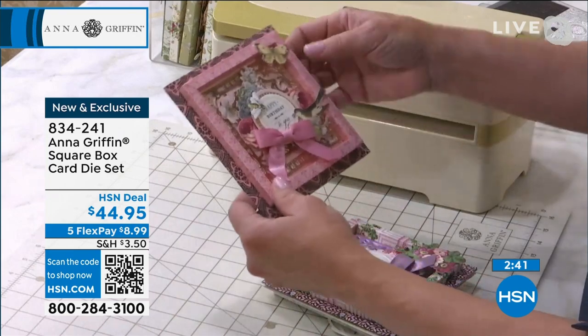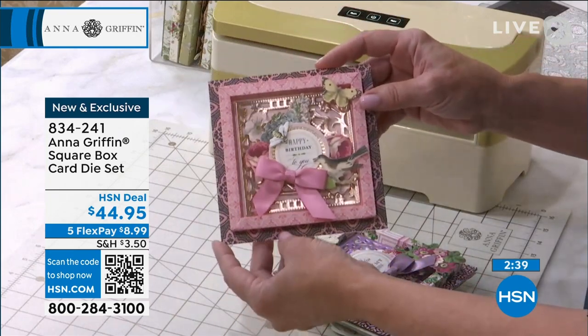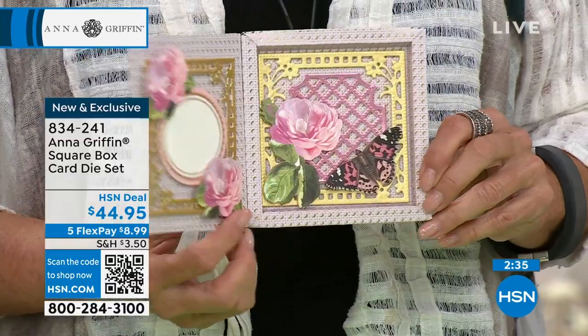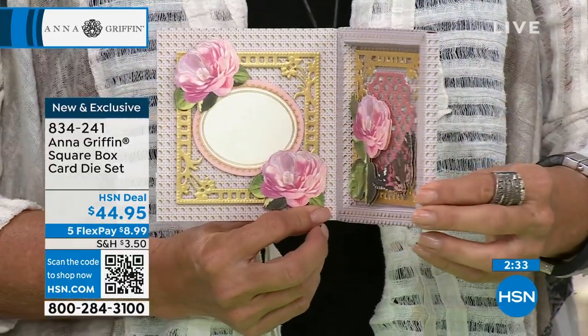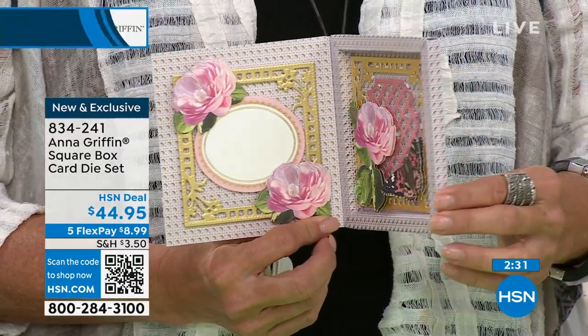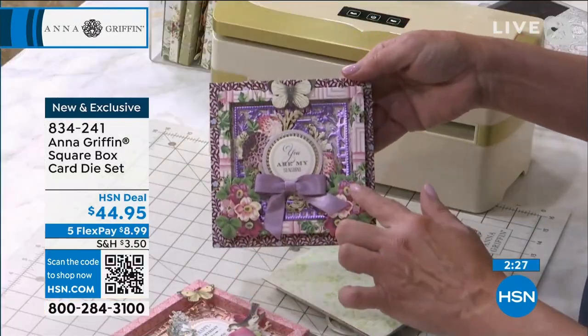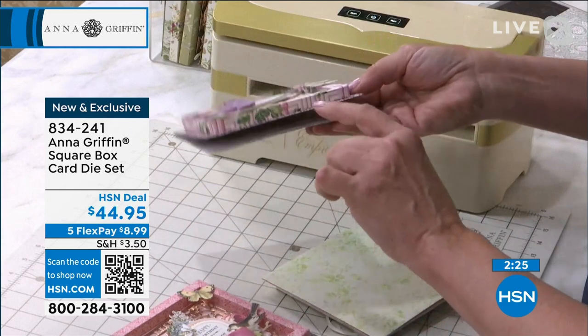For me, that's what's really neat about all the things that we do — we're always making three-dimensional things. We've been doing that since 1994. We've been making three-dimensional stationery, wedding invitations, and now all these beautiful cards that are made with this die set.